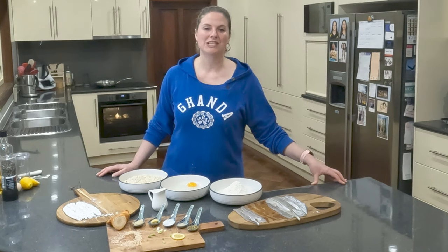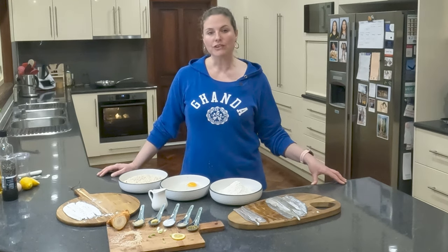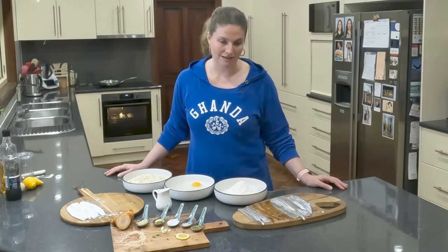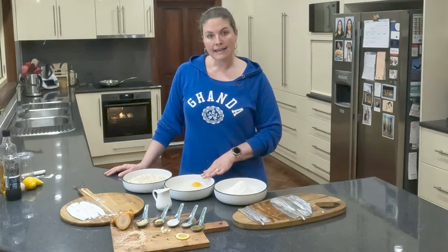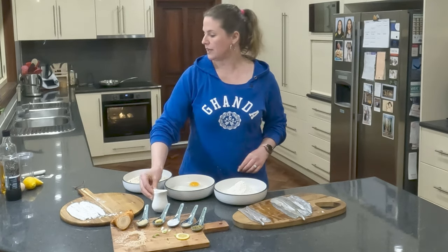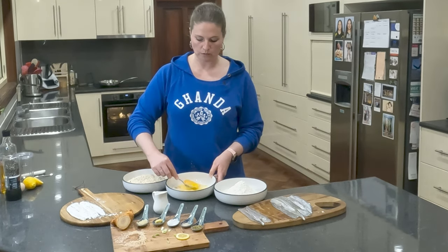The third and final way that we're going to be preparing our garfish tonight is perhaps the most traditional way, and that is simply using some crumbs. For those of you that have never crumbed before, it's a little three-step process that, once you get the hang of it, is super easy. What you need is some plain flour, some egg which I've got here with a little bit of milk, that we're going to whisk together — this creates the glue for our breadcrumbs, which are in the next bowl.